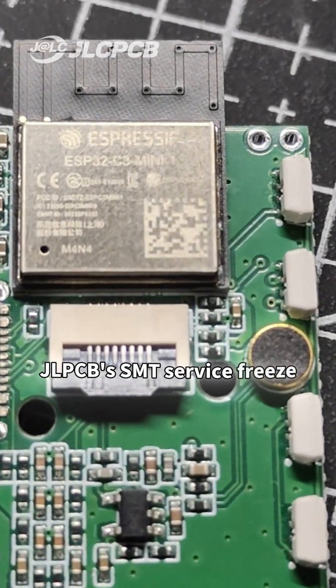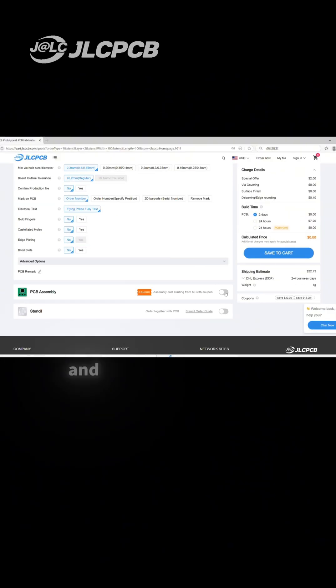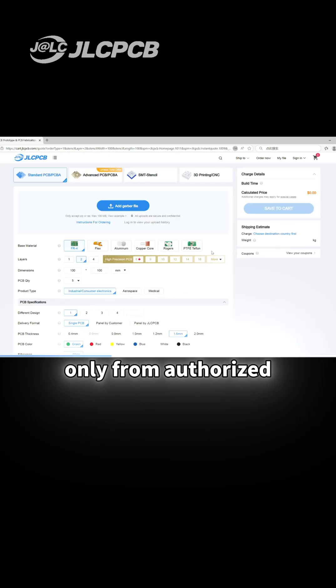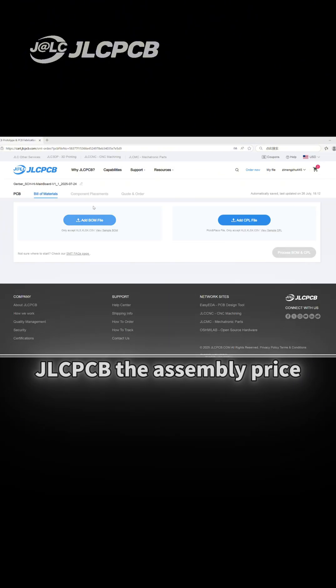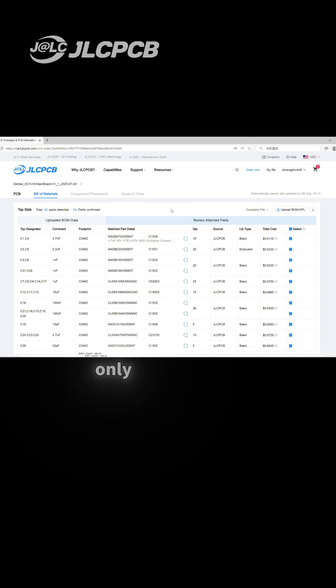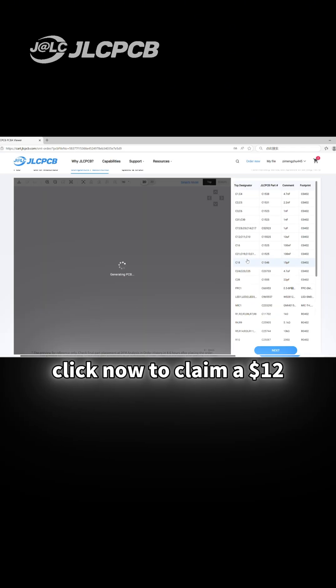JLCPCB's SMT service frees your hands, keeps you away from the harm of welding fumes, and extends the board's lifespan. Components are sourced only from authorized distributors. You can pre-order parts and store the inventory at JLCPCB. The assembly price starts from $8 and each soldering joint only costs $0.0017. Click now to claim a $12 coupon.